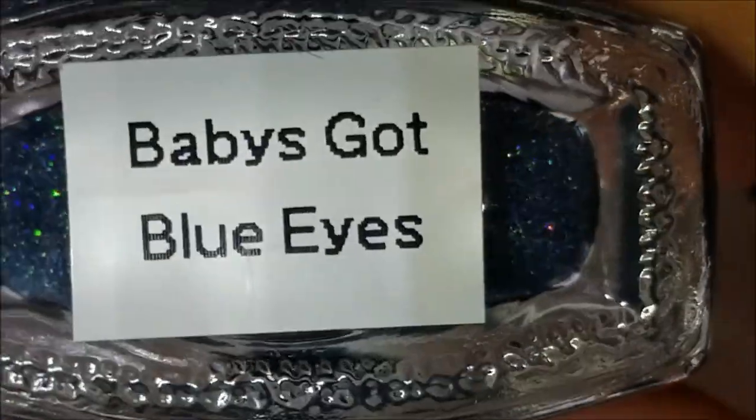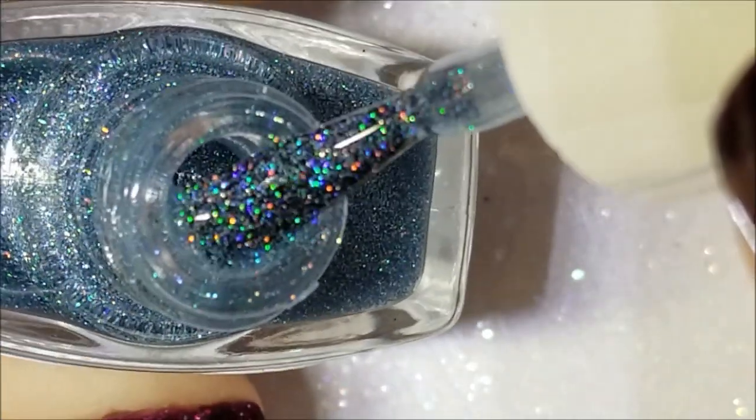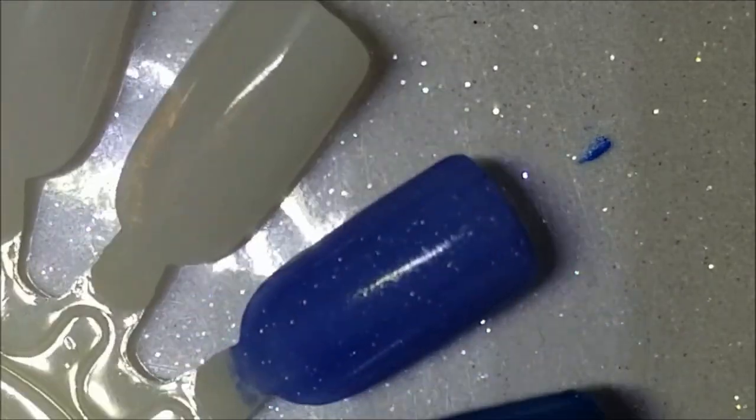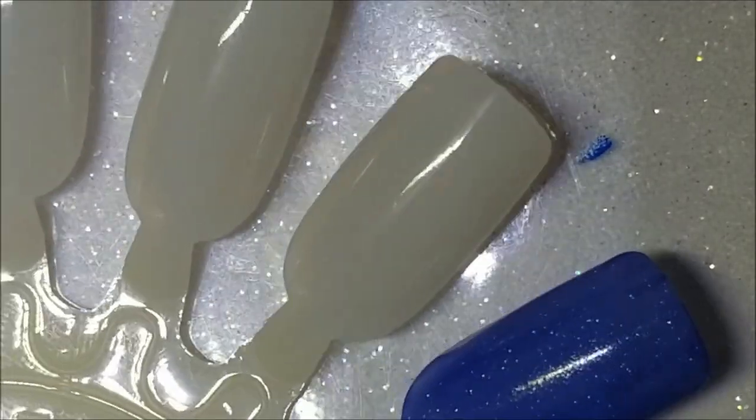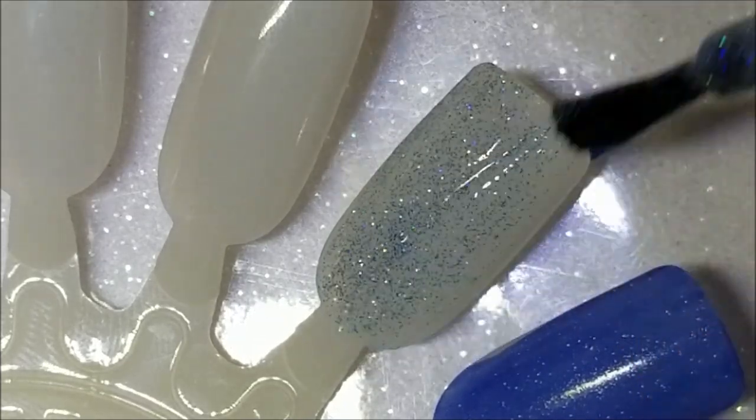Next up is Baby's Got Blue Eyes — you can see a trend, I love blue. This is just a pale blue scattered holo. Two to three coats this will be fine. Here's one coat of Baby's Got Blue Eyes — very pretty.